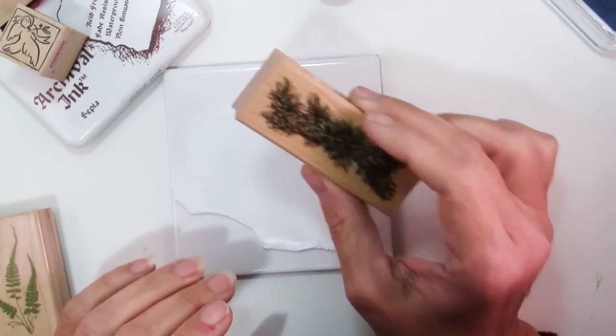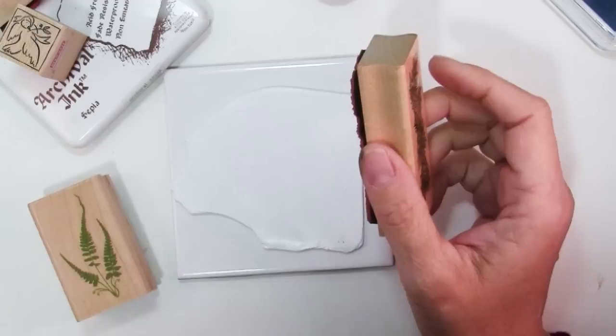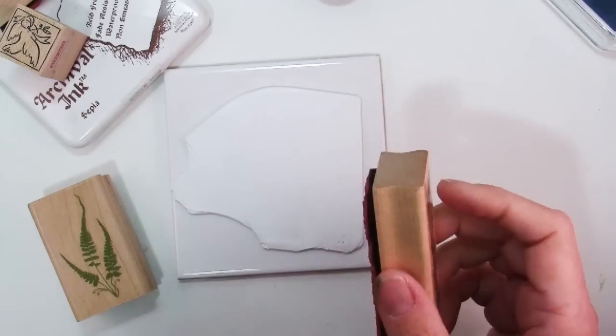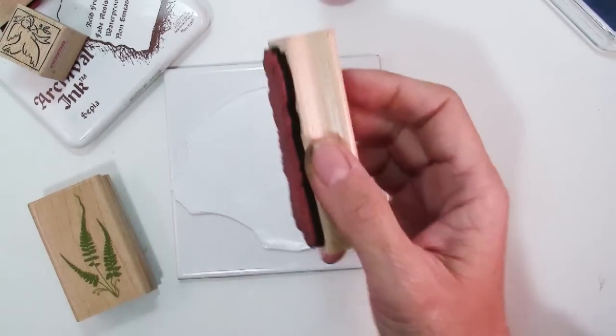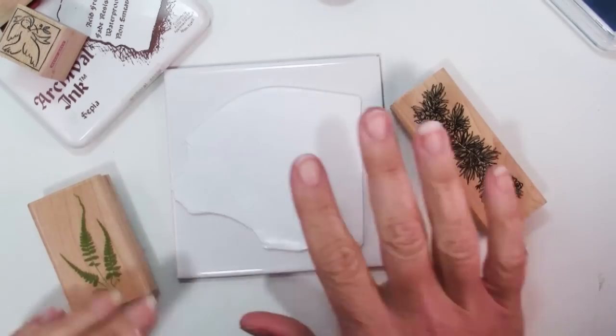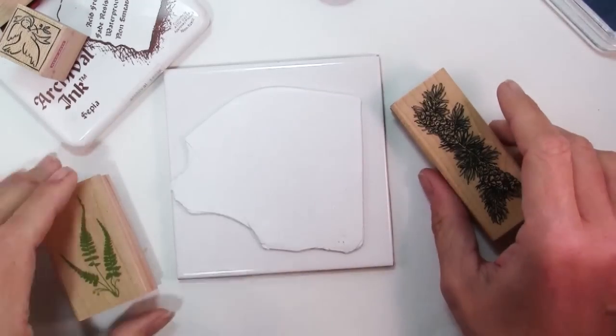For your stamps, you really do need some kind of mount — either stamps that are already wood mounted, or cling stamps that get mounted onto an acrylic block. You could take an unmounted stamp and press it with your fingers, but you're going to have a really hard time doing a nice job and getting it tidy.